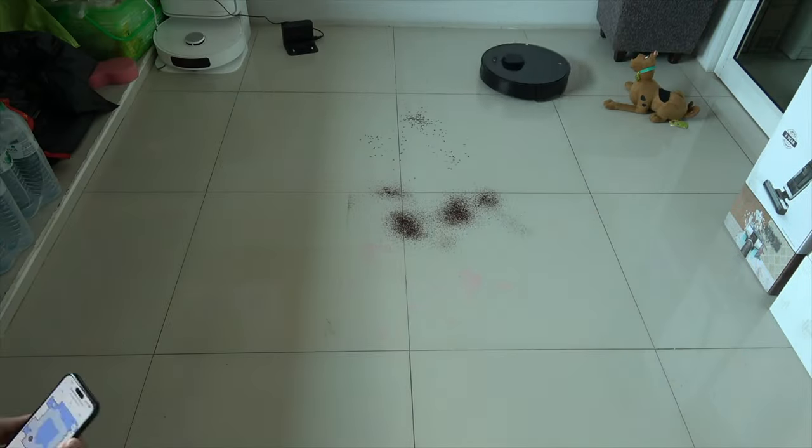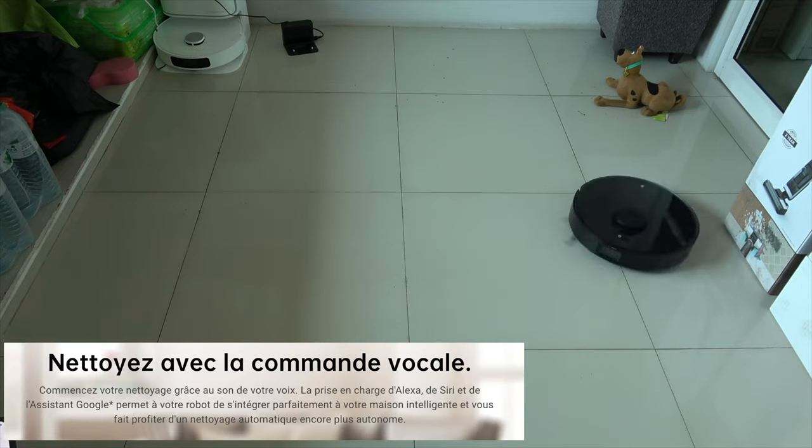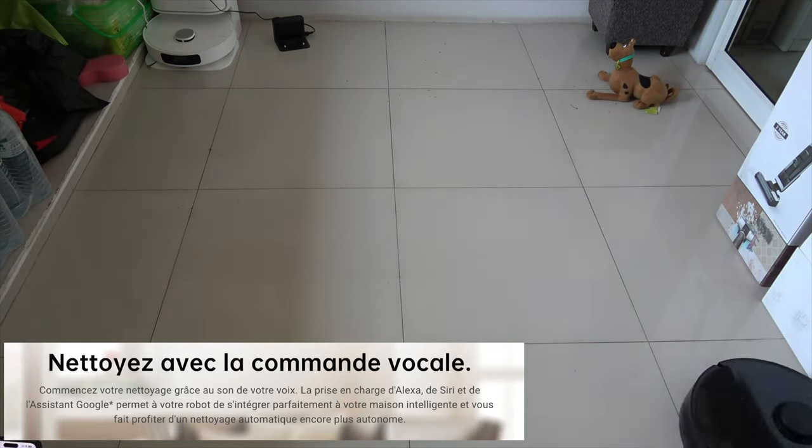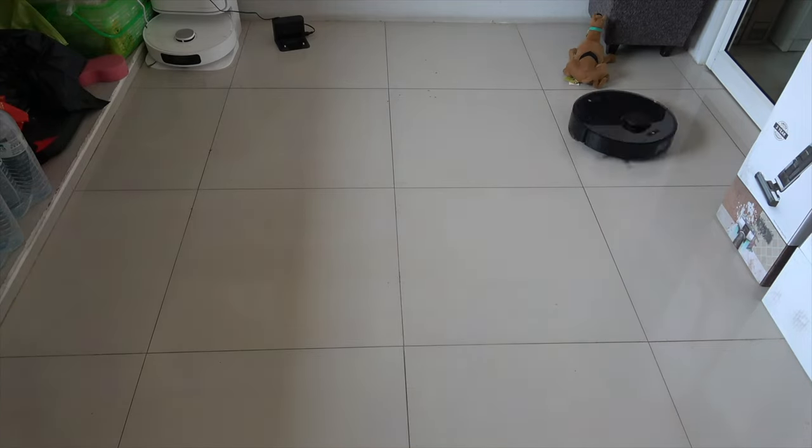We then used the mop cloth to clean a stain on the floor, and the result was satisfactory. You can command the robot via Alexa, Siri, or Google, which will allow you to control it remotely with your voice.